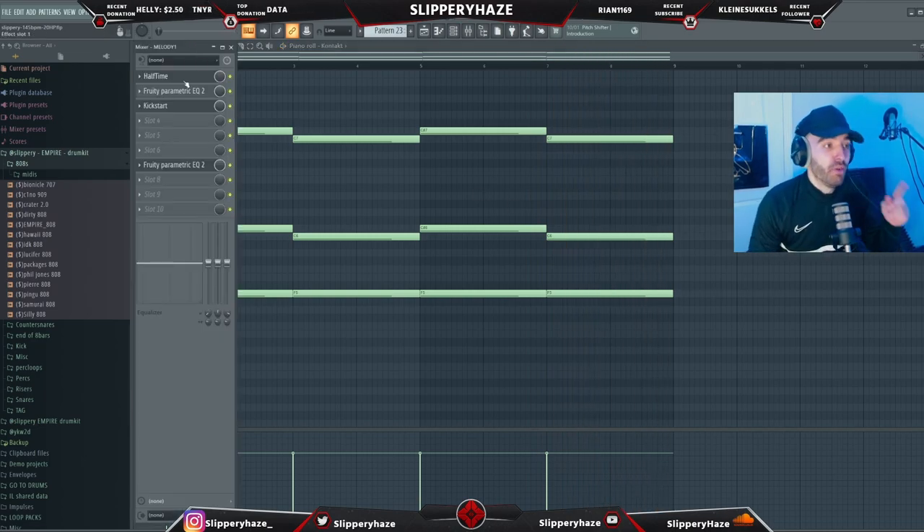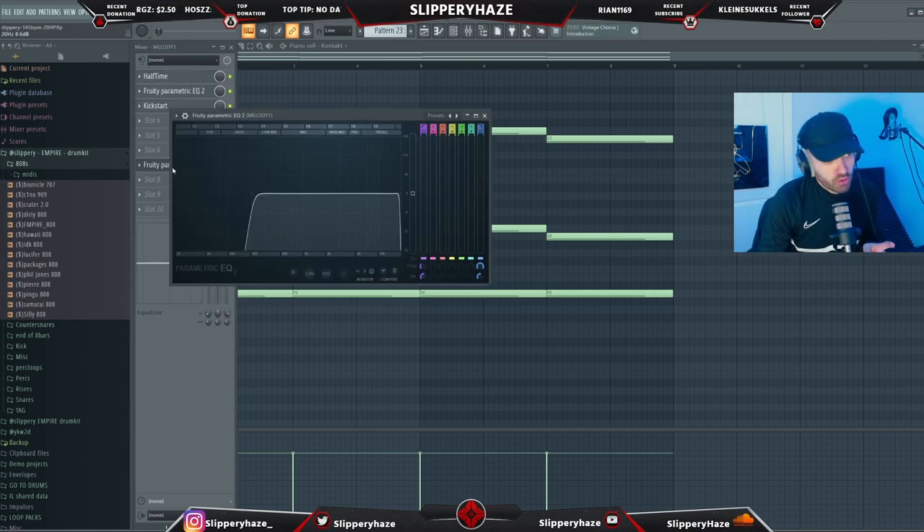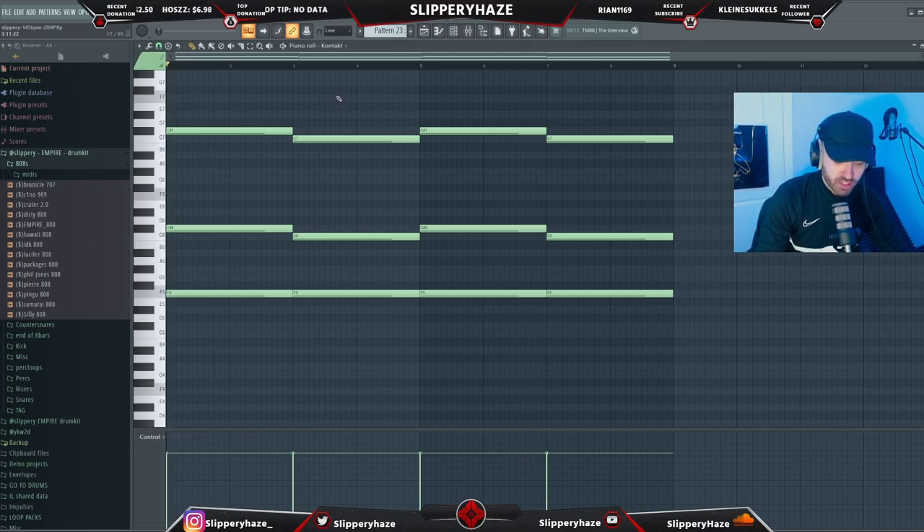After messing around with it, I've tried halftime on the melody. I put an EQ cutting the lows, then put on Kickstart on one-eighth, and also added another EQ cutting more lows. It now sounds like this.